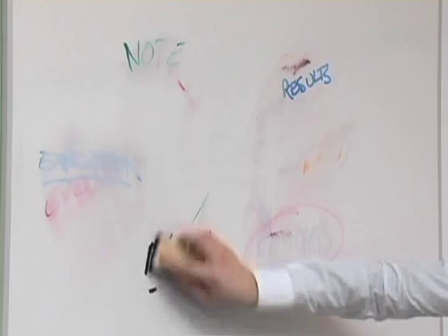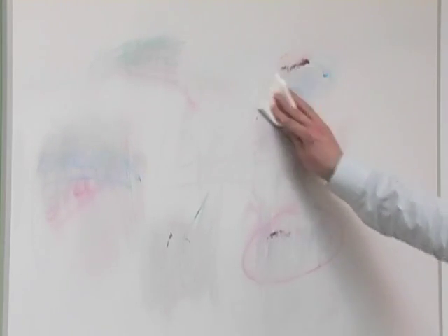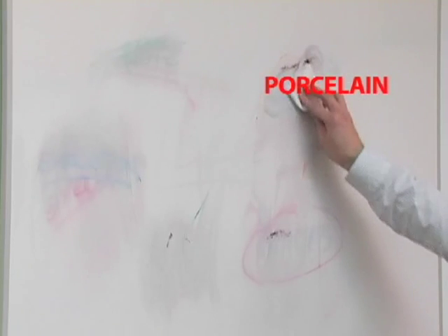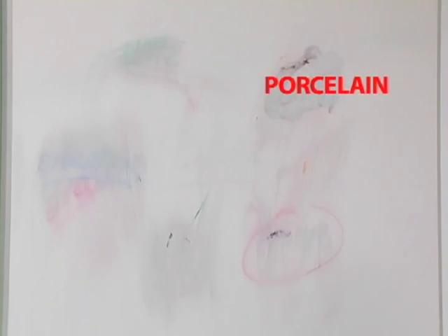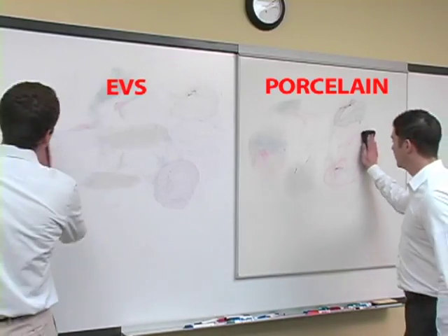These are guaranteed to clean products, so let's find out how you should do it to get the very best results. This brainstorm was conducted on porcelain, a very familiar whiteboard surface. We've reproduced the result on EVS presentation surface. The process of cleaning a whiteboard is exactly the same, regardless of your product choice.